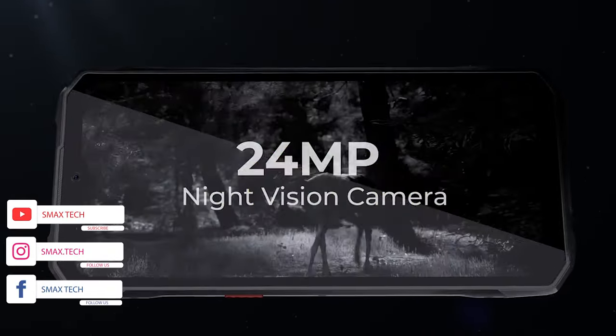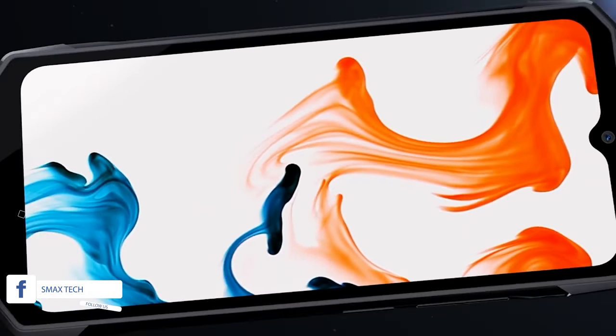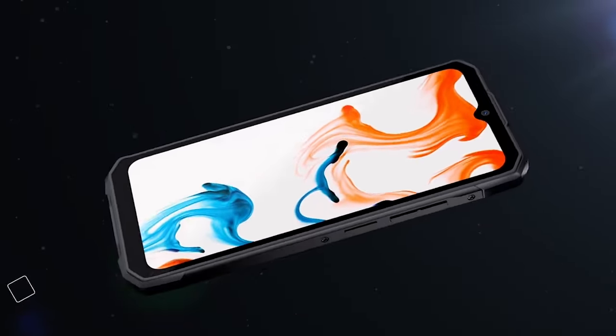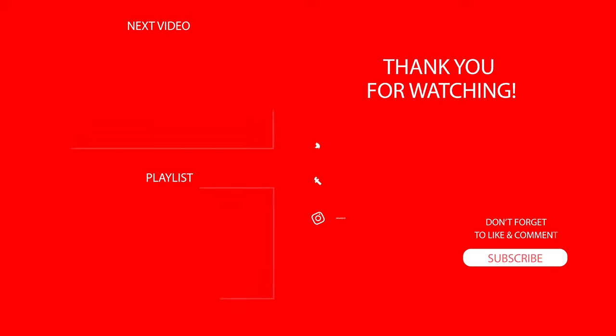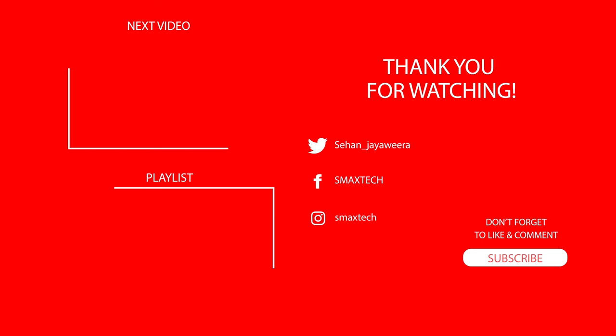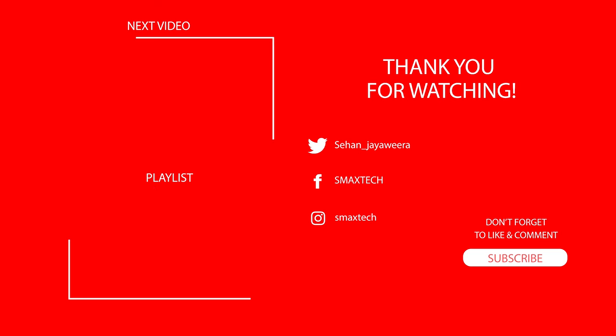If you like this video, please like and subscribe to our channel. I'll see you next time.